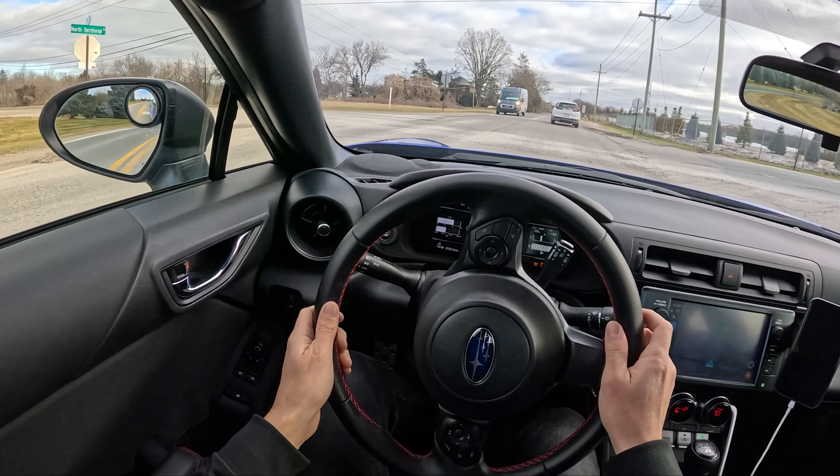I recently filmed a video on this BRZ versus the S2000, and it was interesting because I love the S2000 — it's so much fun. But the thing about this car, you can do everything with it. I don't need a hard top or a roll bar to take it to the track. It doesn't need a lot of maintenance. I affectionately call it my sports car utility vehicle, because I can tow my mountain bike, I can put my son in the back. It does pretty much everything I would want to do in a big SUV, but it's way more fun and way more capable on the road.